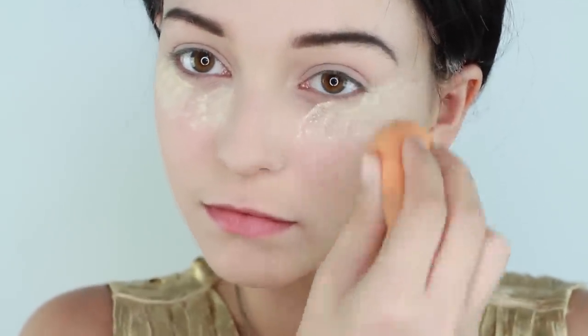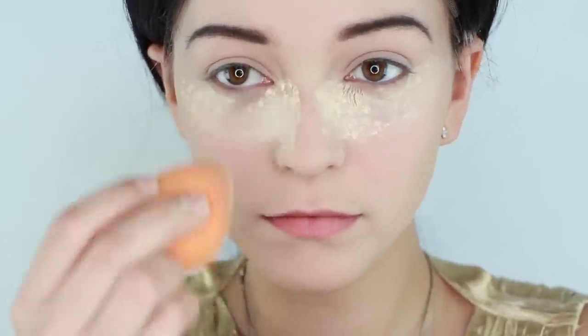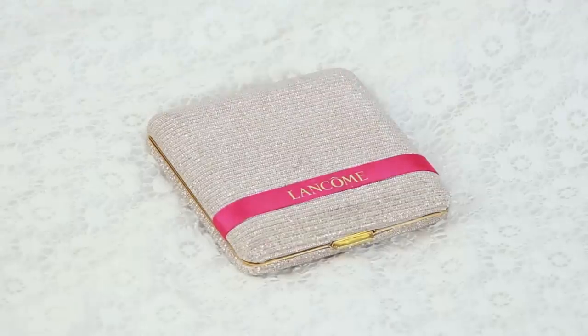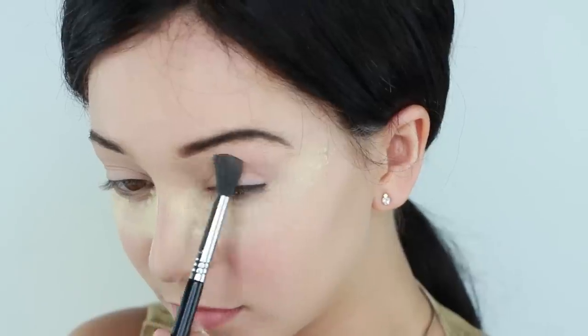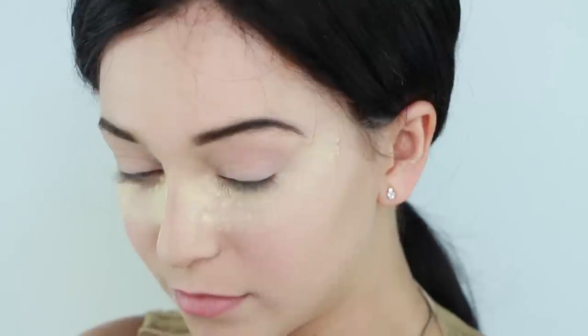For the second look, I just created the same eyebrows as my previous look. And I'm applying the brightening powder to shield my skin from fallout when I do the dark eyeshadow. For the eyeshadow, I'm using this very retro glam palette from Lancome, which is absolutely stunning. For the eyes, take any pinky gold color and apply it into your crease and really build it up so it's heavy.